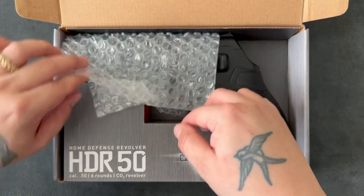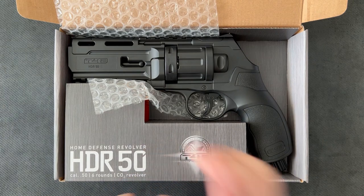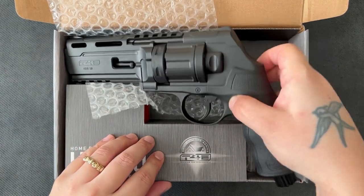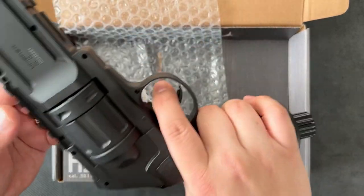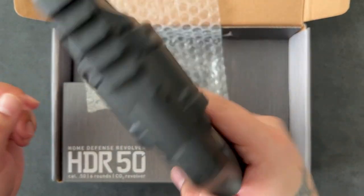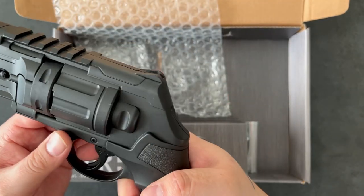It comes nicely wrapped. From the pictures it does look plasticky, and in real life that is plasticky — not going to lie. But it's actually fairly heavy and feels nice in the hand. Fairly well balanced; most of the weight is in your grip. I quite like that.